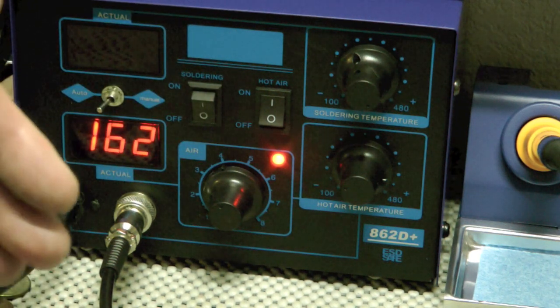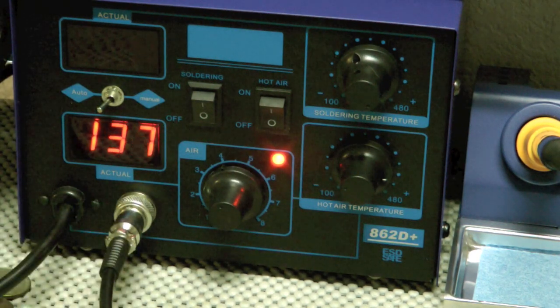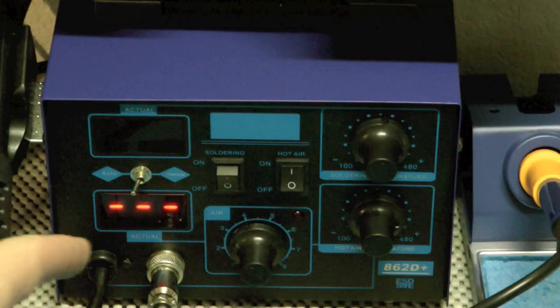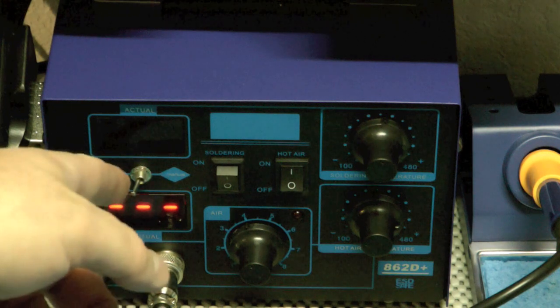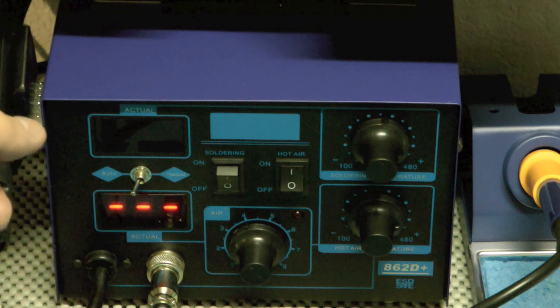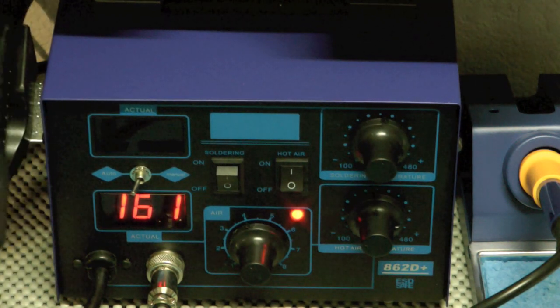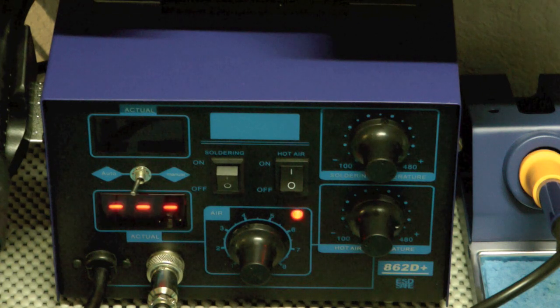It's probably blowing 162-degree air right now — I'm putting my hand in front of it and not getting burned. The auto and manual switch is actually kind of cool. On auto, even though the air is on, it's not blowing and not heating when it's sitting in the stand. Switch it to manual and it constantly blows heat no matter what. The idea is: use manual if you're working a lot and just setting it down temporarily, whereas on auto it shuts off in the holder, starts when you pick it up, then runs briefly to cool down before going into standby.